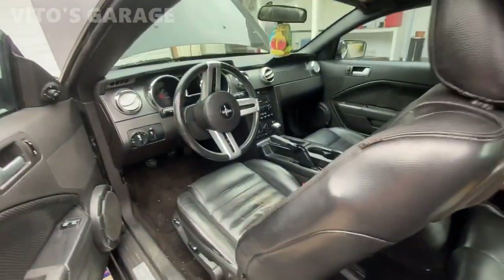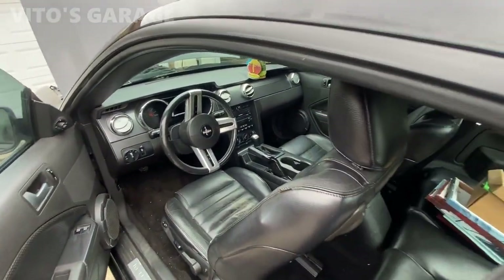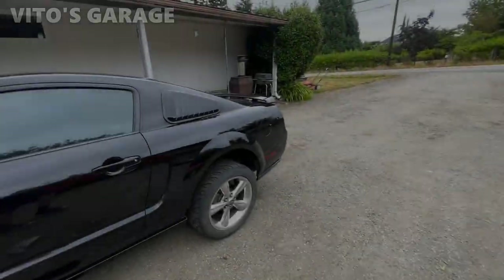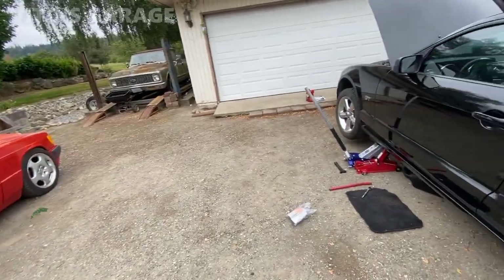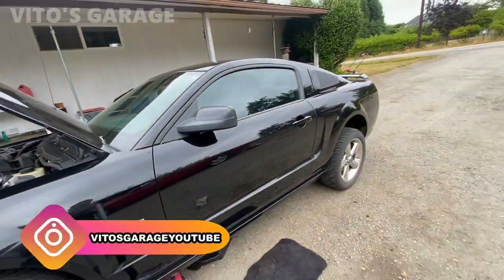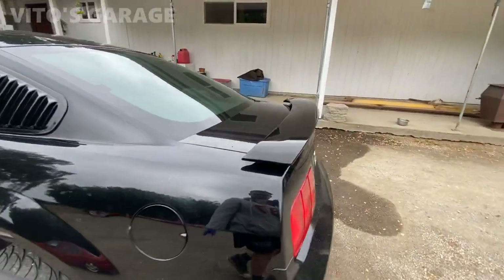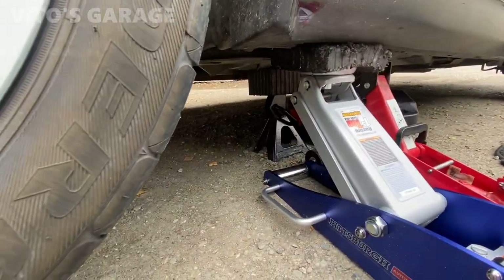Look at that — manual transmission! Classic Benz's and BMW's are not the only cars I work on. I'm working on this Mustang as well — have to change the manual trans fluid. It's really amazing the lady driving this car drives a manual. It's a manual Mustang V8 GT. Pretty cool stuff. I love it. I have it jacked up on jack stands.